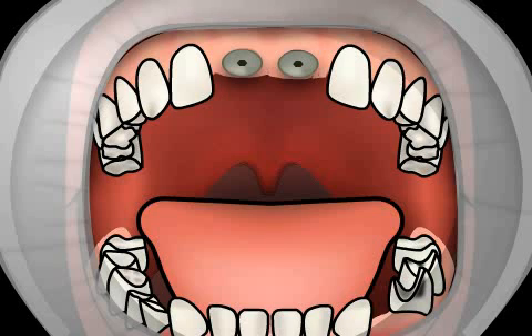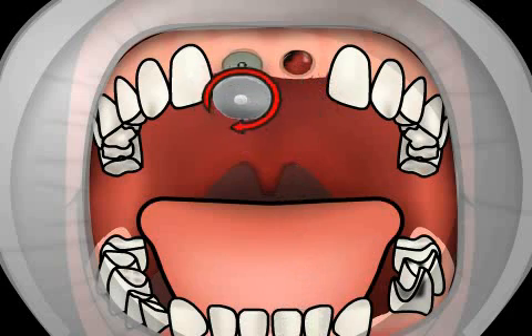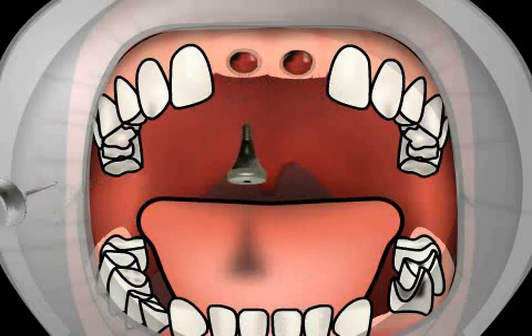Now you can see the affected area after the stitches have been removed, and before the imprint has been taken. The temporary denture has been removed, exposing the gum or gingiva formers. These caps help the gums to heal after successful implantation has been performed. The gingiva formers are then removed.